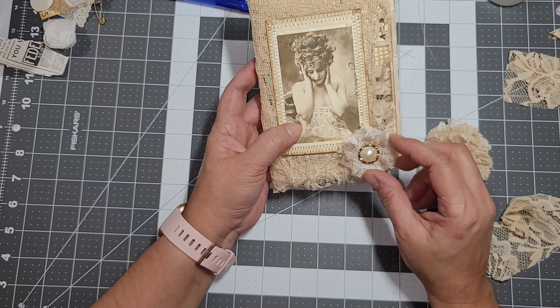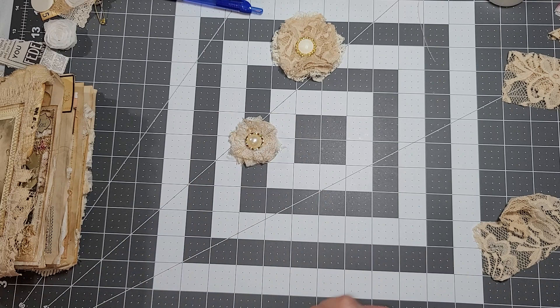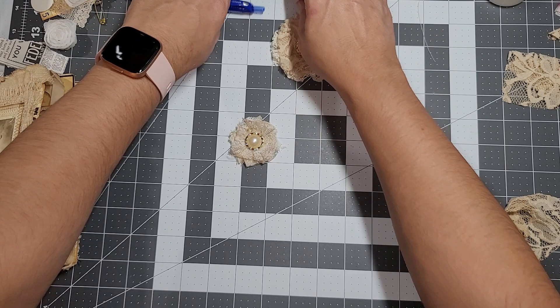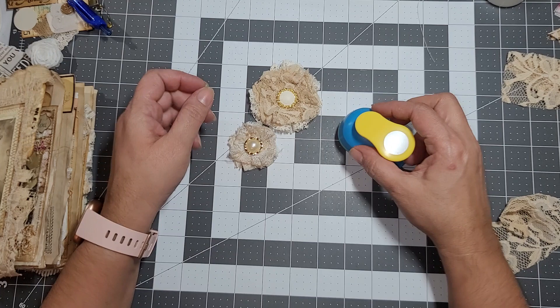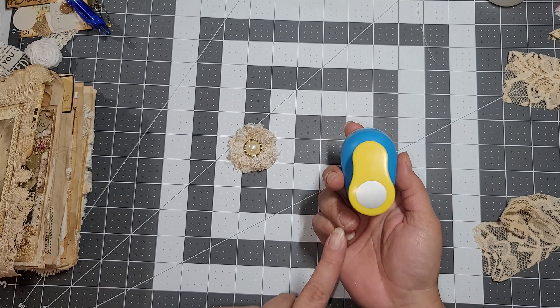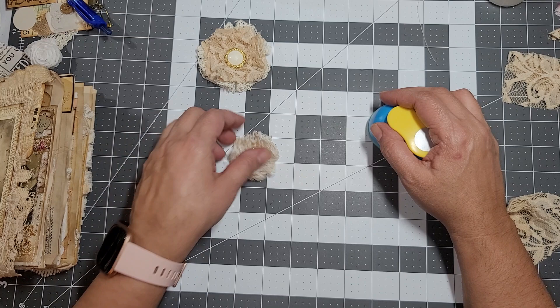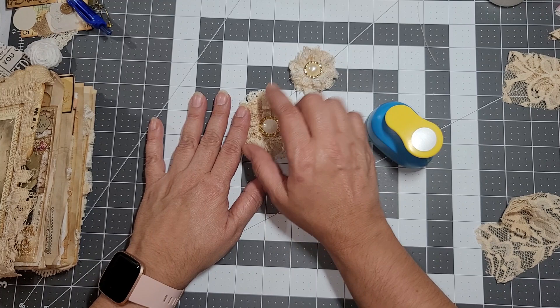This flower will be going on the journal, but I wanted to do a quick tutorial in case you guys are interested. You might want to know how to make them, so I thought I'd do a quick video. The first thing you'll need is a circle punch. This one is a larger one — I can't find my larger circle punch, so I purchased another one-inch punch.